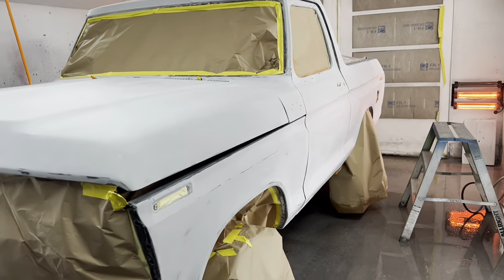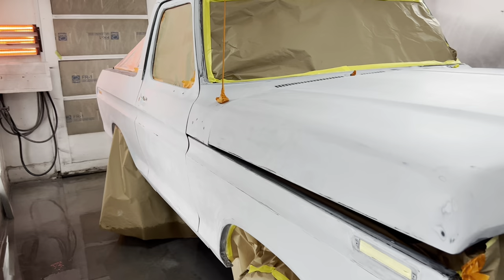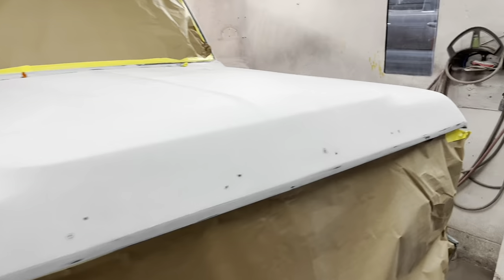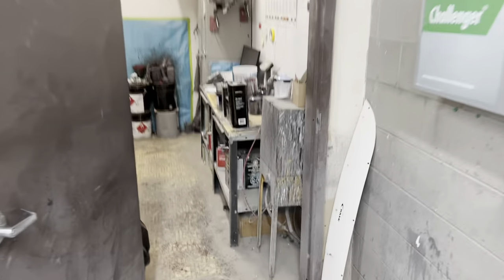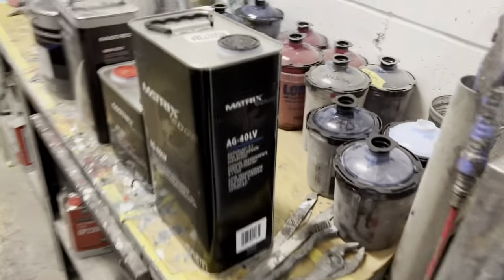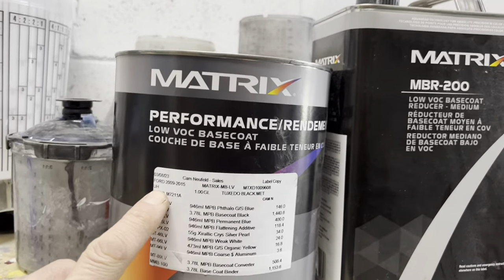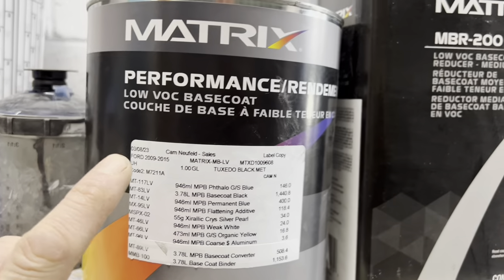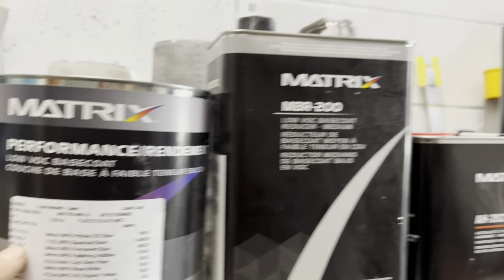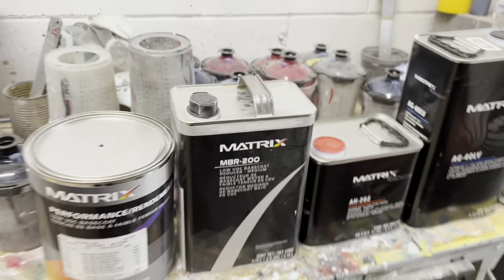We are ready to spray. All masked up, got the heaters on, it's all wiped down, floor's wet. I love this part. We are actually using one of my favorite brands — we're using the Matrix system. It's a Ford color, metallic black. This is the same color we used on the Jimmy. Absolutely love this color, and we've had zero issues with the Matrix system. Very excited to see how this one turns out.